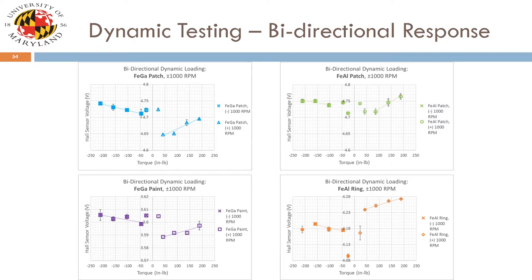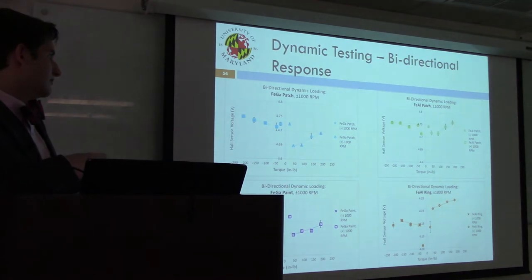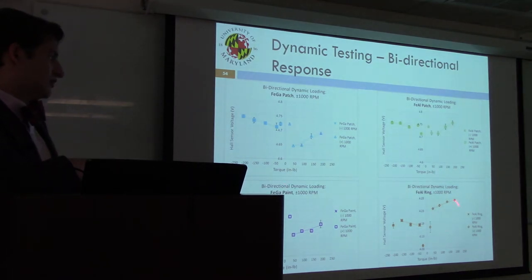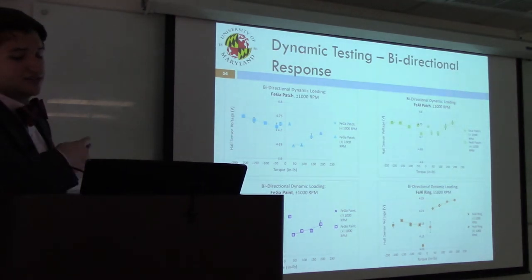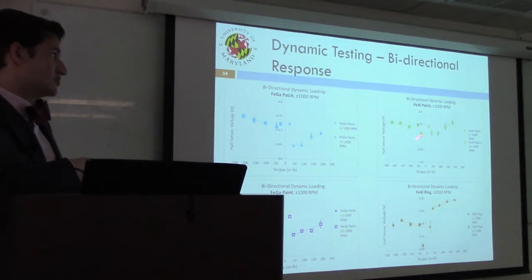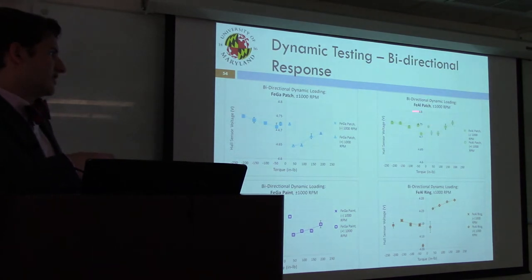These plots demonstrate sensor response during bidirectional loading for all four samples — negative loads on one side, positive on the other — showing galfanol and alfenol patches and the galfanol paint and alfenol ring sample. In all four cases, a distinct variation in response is seen depending on direction of rotation, with a sharper slope on the positive side than the negative side, a trend that continues across all samples.